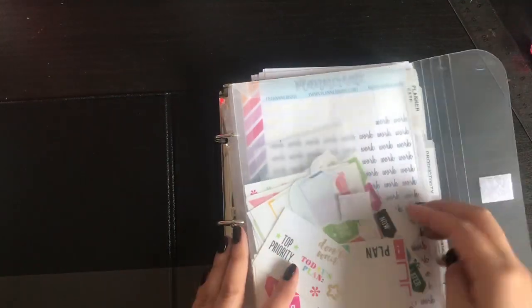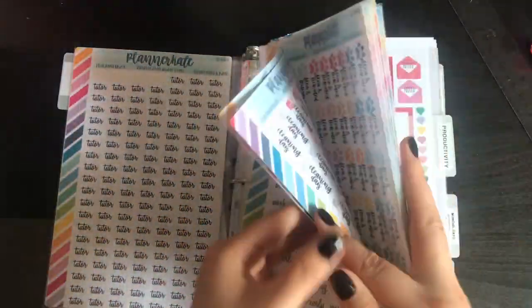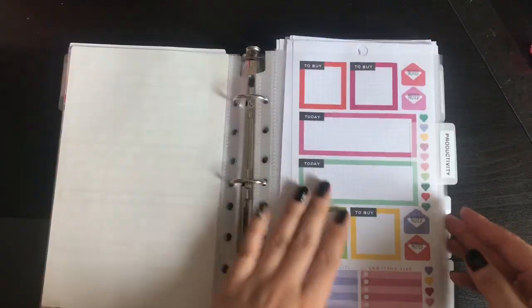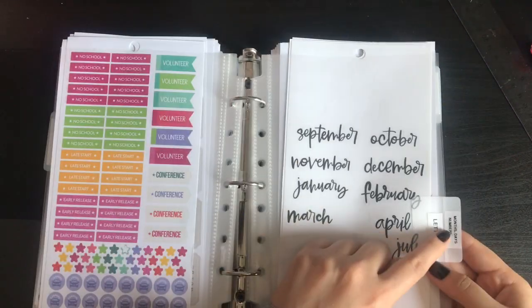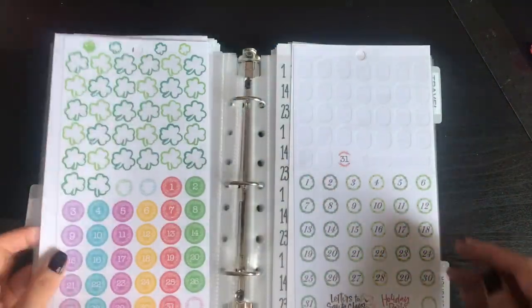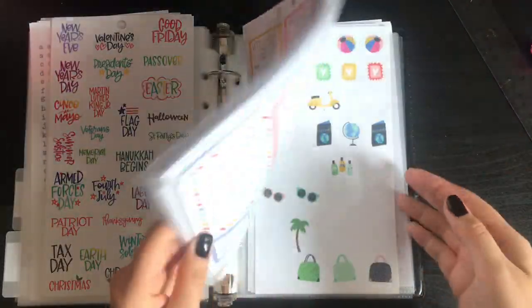Then I have my last binder — I said decorative stickers but that's not right. This is actually more functional stickers. I have another little folder in here with stickers I was cutting up. Then this one is my Planner Kate stickers. I have my productivity stickers — like to-do lists, checklists, all that good stuff. I have my months, numbers, days, and letters in this section. And then I have my holidays and travel sections.